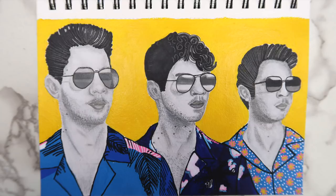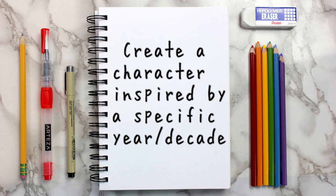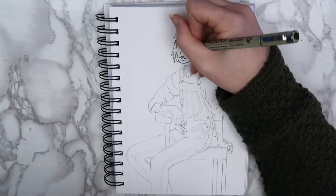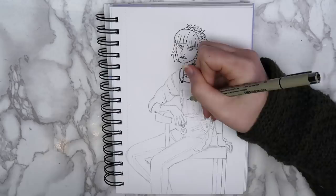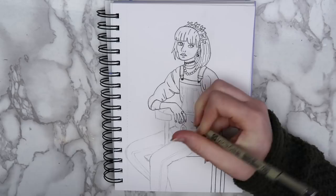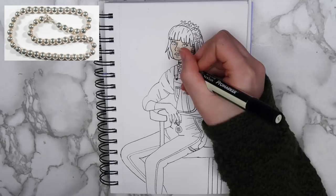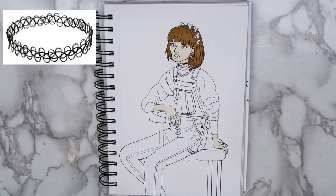The fourth idea that I have for you guys is to create a character inspired by a specific year. For this drawing, I picked the year 1997. Since I obviously don't remember that year, I looked up what was popular back then. I found an article called Things We Wore in 1997 that we wouldn't be caught dead wearing in 2017. I thought that it was interesting that a lot of the things mentioned in that article have actually kind of come back in 2019. The article mentioned baggy overalls, butterfly clips, mood rings, and ball chain necklaces. I also gave her a choker because they were popular all throughout the 90s. I even remember having some in the early 2000s when I was little.